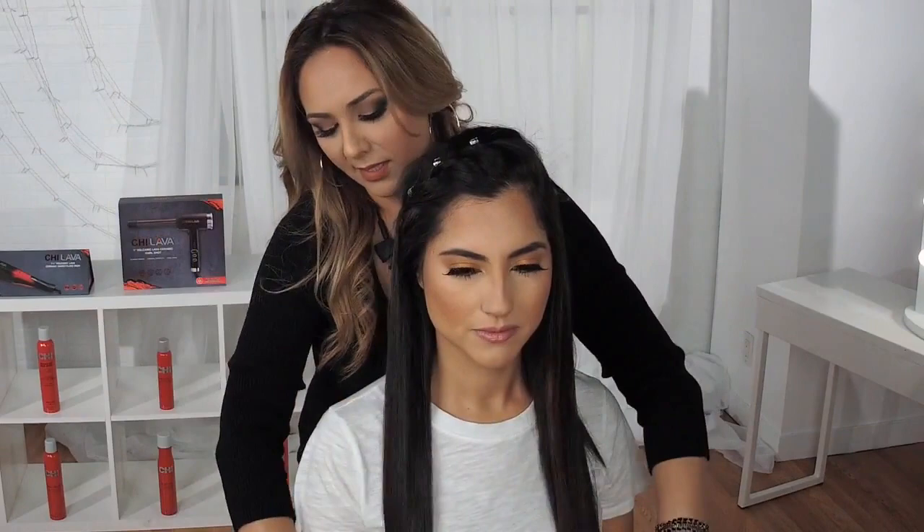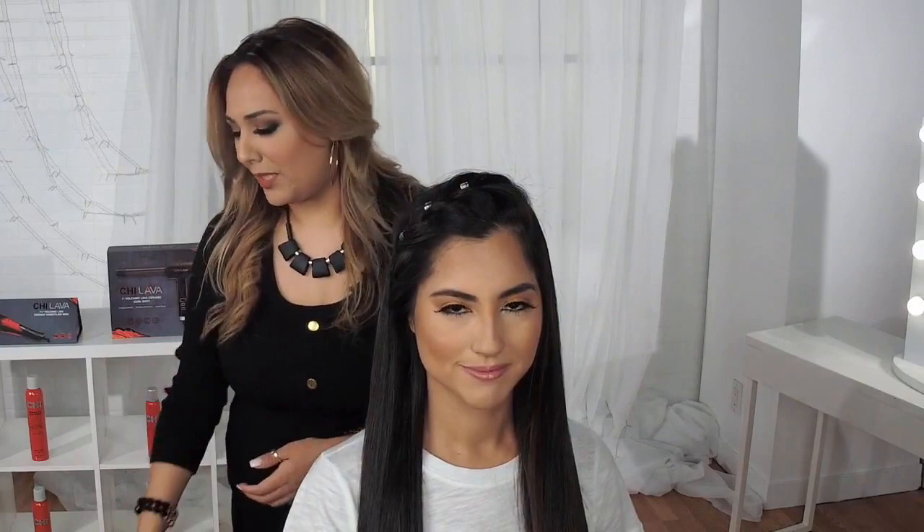As you can see, I'm just sealing off these ends. I really hope you enjoyed this webinar. Today we used our Chi Lava one-and-a-half inch hair styling iron as well as our new Chi Lava Curl Shot styling tool. I encourage everybody to continue taking these amazing webinars. My name is Melissa Gonzalez and I hope you enjoyed this webinar — see you next time.